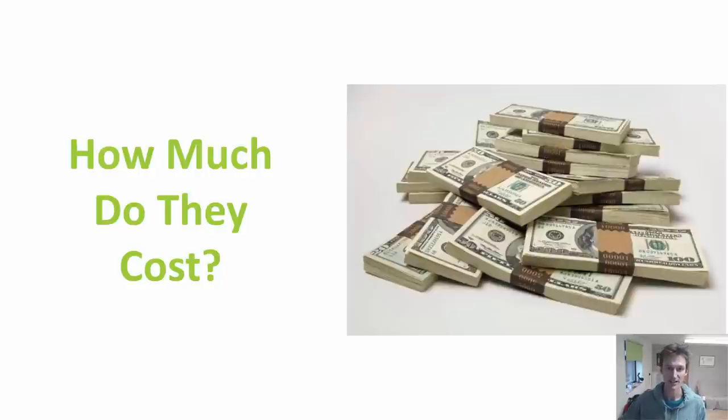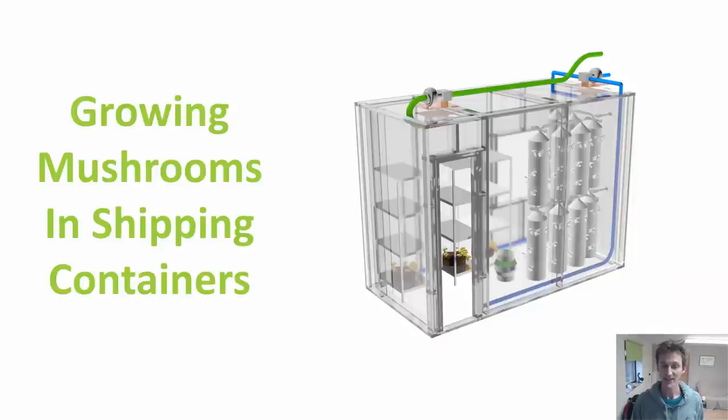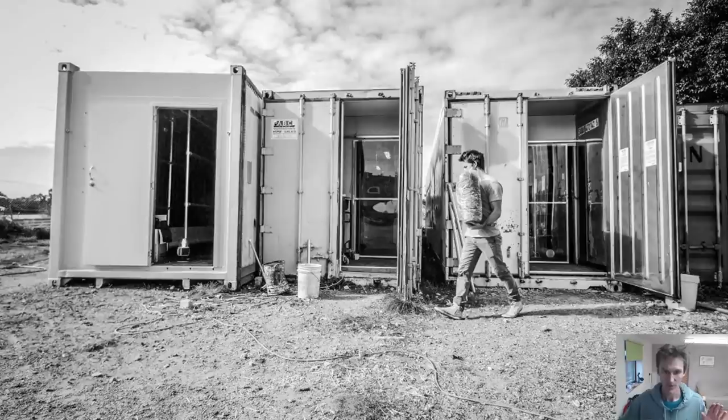Let's look in more detail at how to grow mushrooms in shipping containers. In many ways it's similar to growing other crops — you need to create the right environment inside — but the difference is that the environment required for mushrooms is different to that of plants. In particular, you need a lot of humidity in the fruiting stage, which is something you'd always be looking to avoid with most plants. You also need to ensure there isn't too much CO2 in the room, which naturally builds up from the substrate and fruiting mushrooms — the opposite of growing plants, where adding CO2 is actually beneficial.